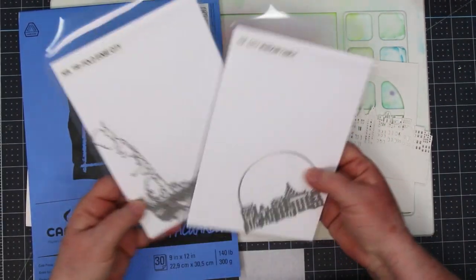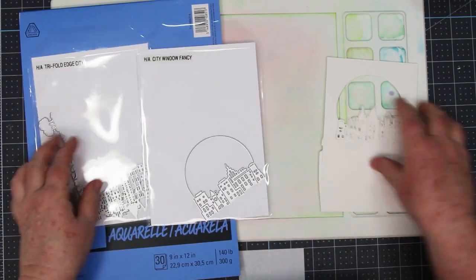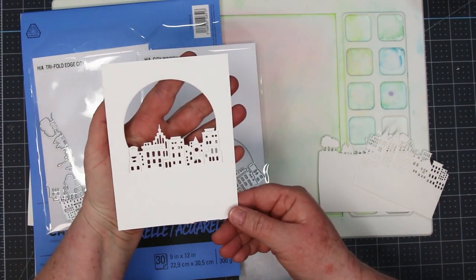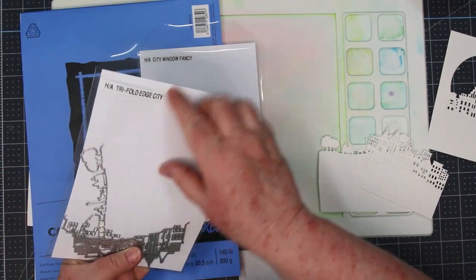Hi there, Sandy McIver here and thanks for dropping in. Today I'm going to be sharing a watercolor layered die cut card and I'm using the Hero Arts City Window Fancy and the Tri-Fold Edge City Dies.